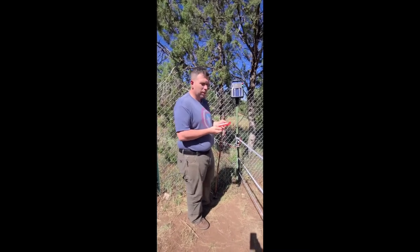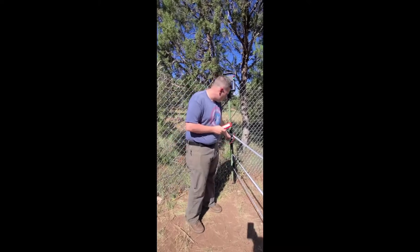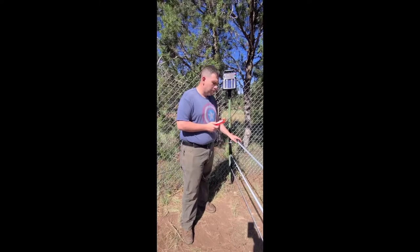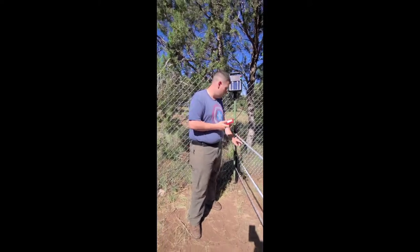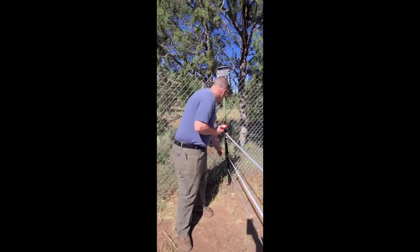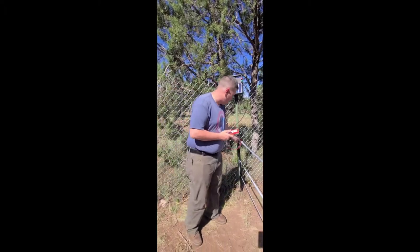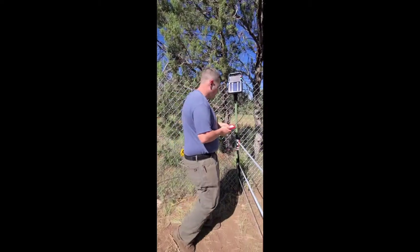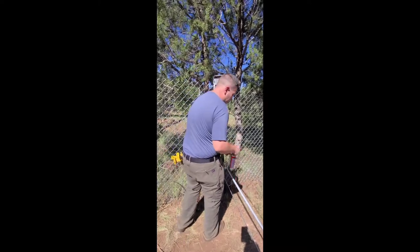The next thing we need to do is test the fence. This is pretty much all one strand — we connected a couple of rolls that we used and linked them together, but it's all one continuous strand. I think that's okay, I think it's going to work. We only need one connection to the hot, we don't need to connect each one. So let's hook it up and see if we've got an electric fence.